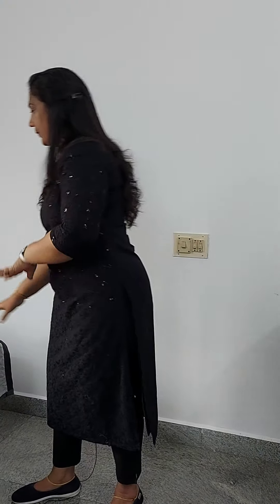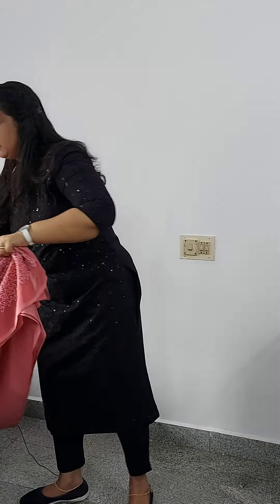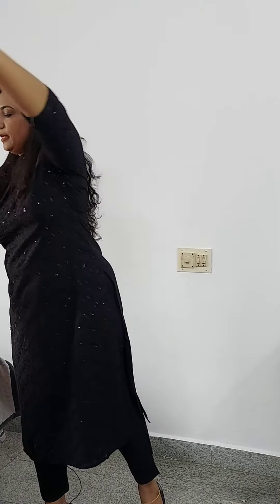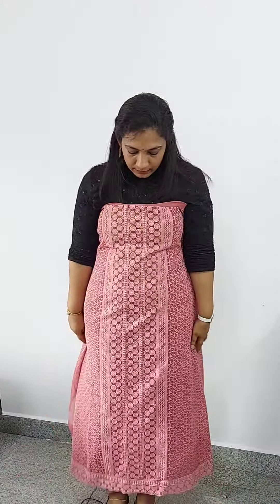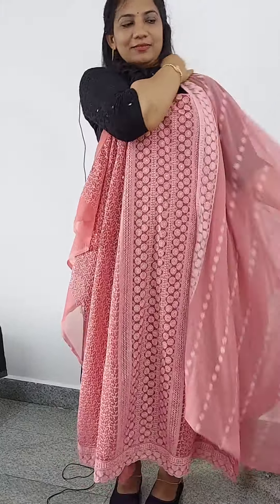This is a nice color, this is a pink color. The size varies. This is 1095.